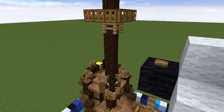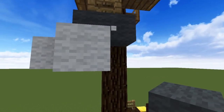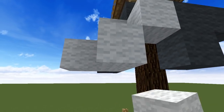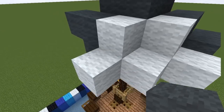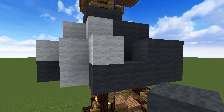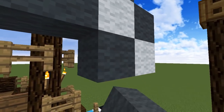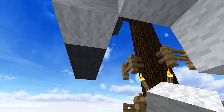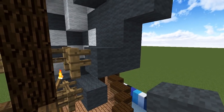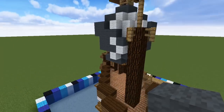Now we're ready to add the mainsail — I'll show you this from a first person perspective. Start with three grey wool blocks directly below the fences, come out one block with a white and two greys on each side. Drop another grey under the middle of each of these, then come out with three more white blocks in the middle and two greys either side. The next row down is four greys and a white in the center. Two more greys, a white, and two greys on either side. A white and three greys for the row below that. Then start to curve the next row back towards the mast. Finish off with a row of grey and connect it to the fences branching out from the mast. Fill in the gaps towards the bottom — that's the best skull and crossbones you'll get at this scale.